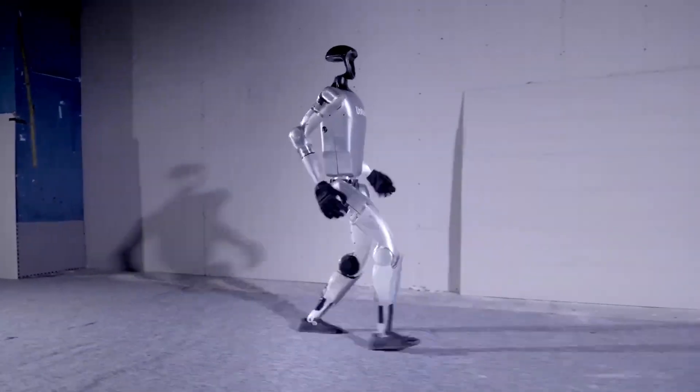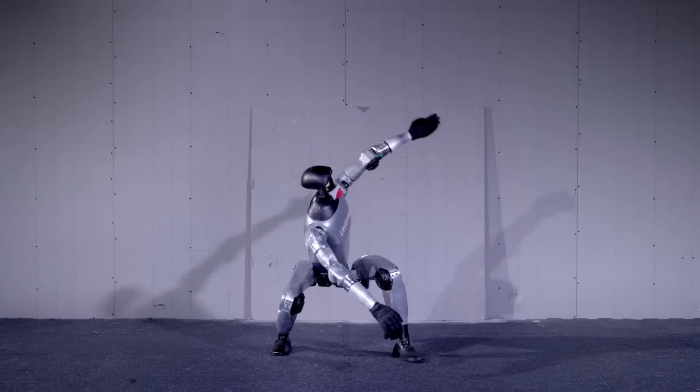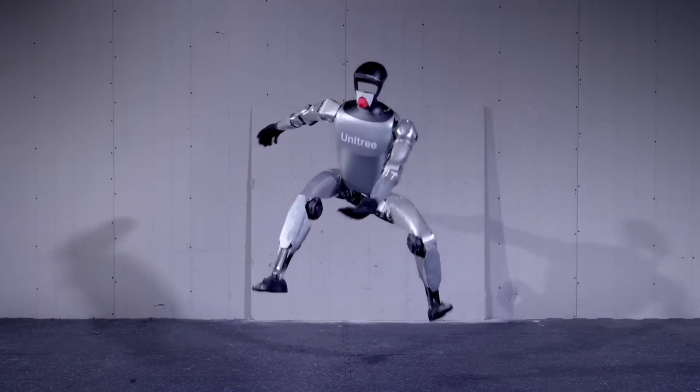Its design is sleek, with a focus on compactness and mobility, and it's loaded with sensors and AI capabilities that help it navigate complex environments with ease.